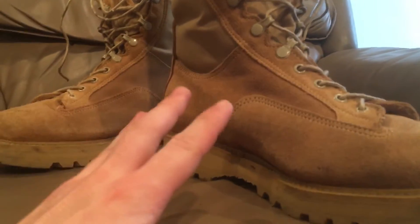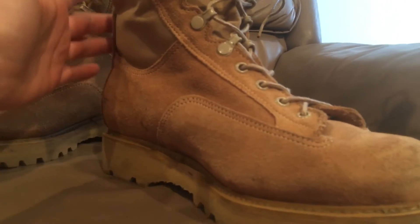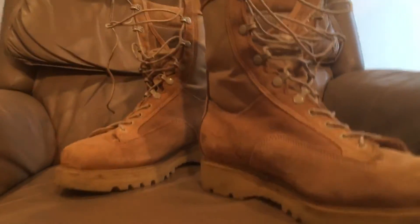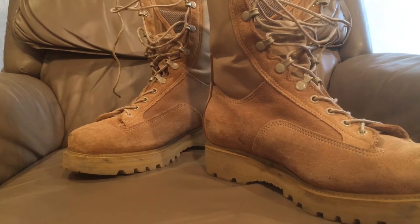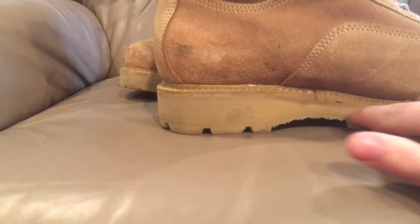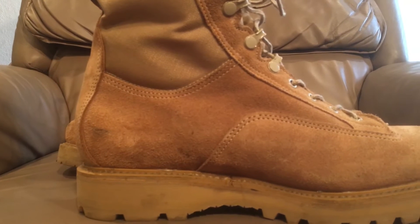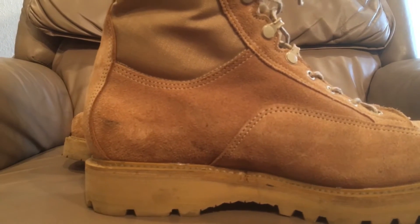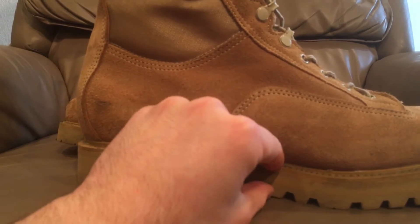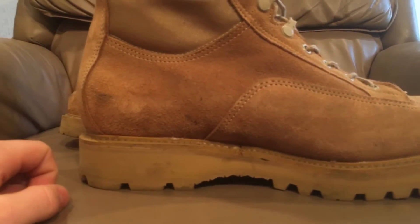They utilize a lot more leather than the American boots. The Americans pretty much just have a leather toe cover and leather at the back, and then the whole upper part of the boot is nylon except where the laces go through — which I don't like. I like the much larger amount of leather on these Canadian boots. I also like this sole pattern a lot better, because the American boots were essentially copies of the Vietnam-era and 1980s jungle boots with the big chunky Panama lug outsole. The Canadians put a very heavy midsole in their boot for comfort.